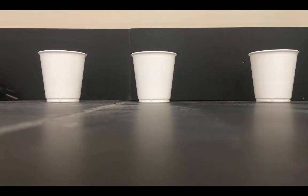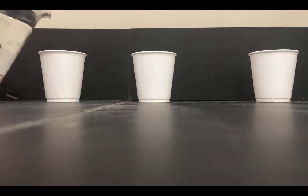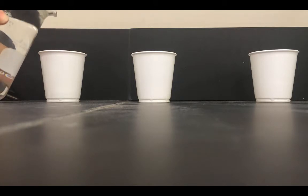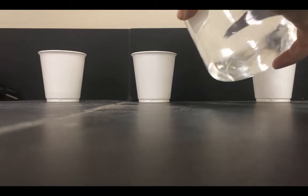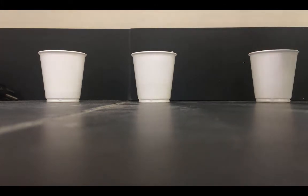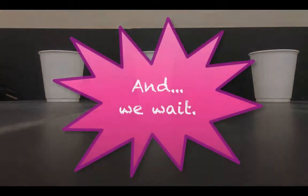Now what we're going to do is add some warm, well-dissolved gelatin into each cup, just enough to cover the pineapple pieces. There is the setup. Now all we have to do is wait.